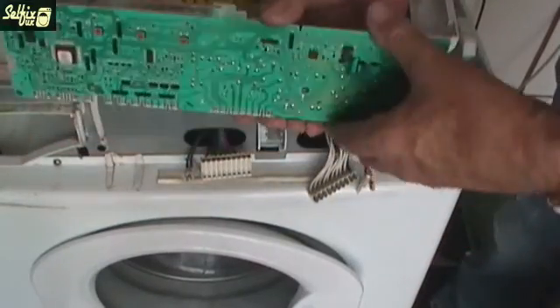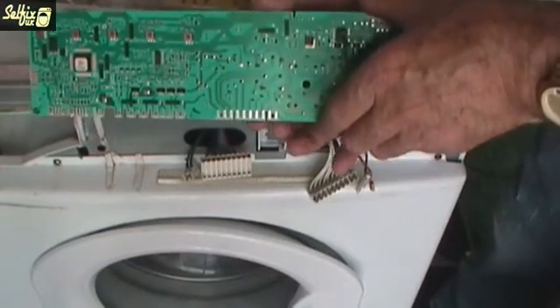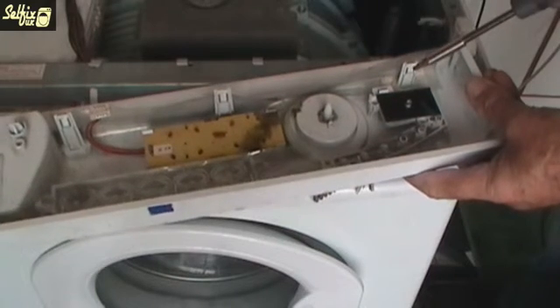You can give it a visual check to see if any of the copper tracks have blown. This would indicate that the module needs replacing, but be careful because in these cases it usually isn't the module that's at fault. It would be something else that caused the module to blow, such as a short somewhere or more commonly a defective motor. So just replacing the module without rectifying the cause will only blow the new module.